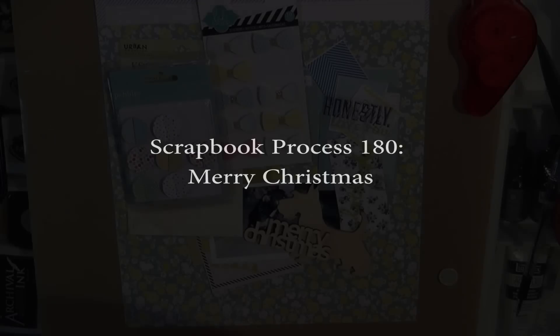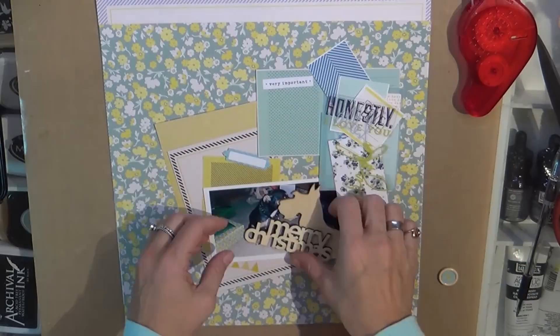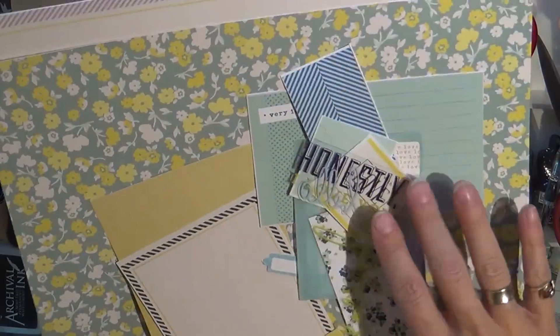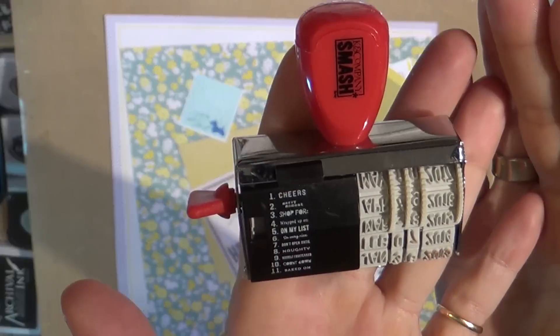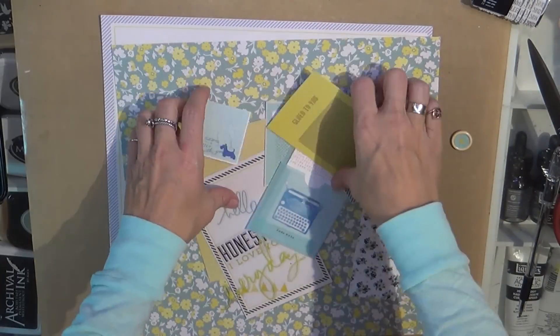Hello YouTube! It is Tuesday and I want to bring you a layout that is of my dog — well, it's actually London's dog, Lucy. This is actually a Christmas layout using my Make-A-Kit Monday from Dear Lizzie, and I did that November 17th.